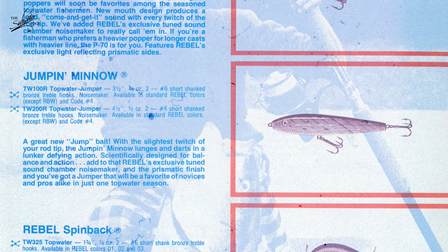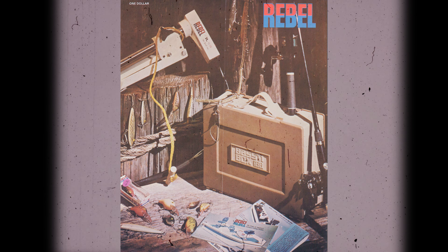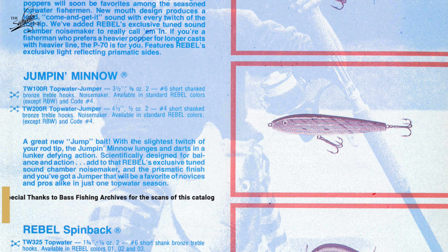The Rebel Jumpin' Minnow was introduced in the 1975-76 Rebel Catalog. This bait found a home in a family of Rebel minnows, a popular freshwater lure at the time, and continued its popularity for many years in the freshwater circuit. This lure then found a home in the Gulf Coast before making its way up north to New England.